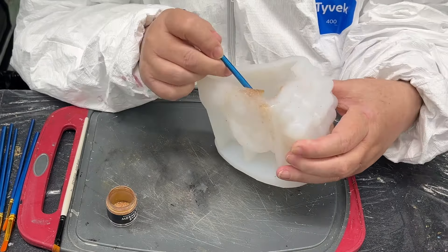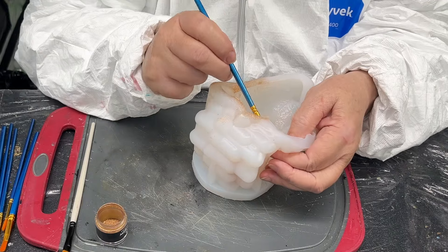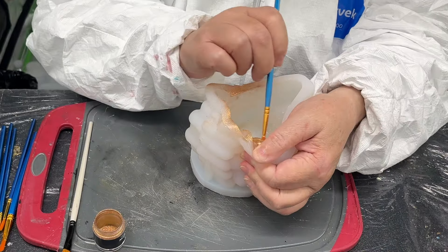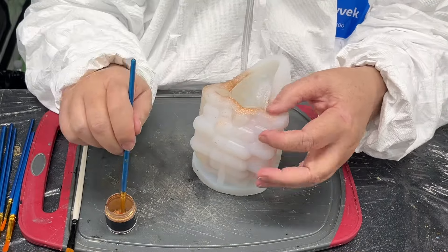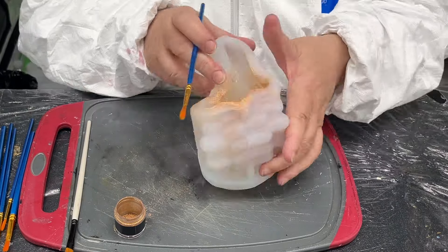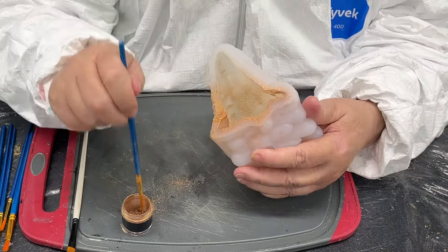I decided to do this with the chameleon powders because I wasn't sure how effective it would be dumping colored resin in. It's very difficult to show where I'm applying the powder, but you'll get a better idea when it's unmolded. These are some of my favorite chameleon powders — they're made by a company called Alexis. With each color you apply, if you don't want the previous color in a place, clean it up with a wet wipe; otherwise you'll get dirty colors.